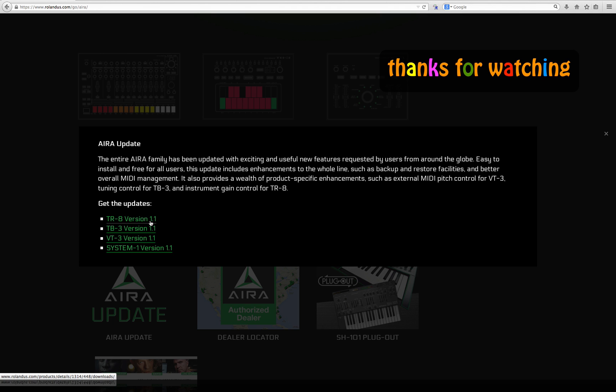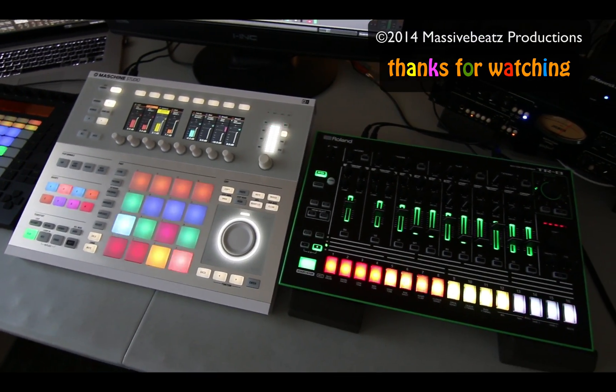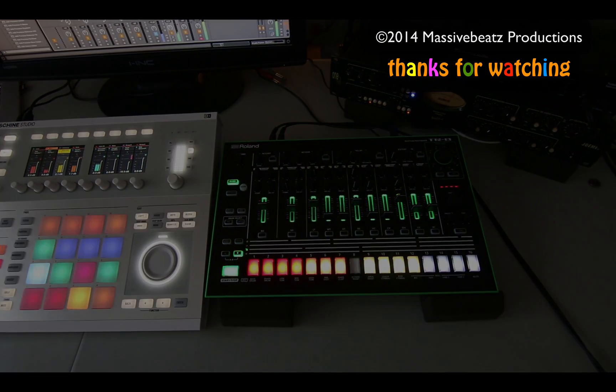That was just a quick review and informational video on the software 1.1 update for the Roland TR-8. Thanks a lot for watching — please like, subscribe, and hit me with questions. If you want to see certain subjects covered — Maschine, Ableton Push, Roland — it's all here, and I'll be more than happy to do that for you. Take care, bye.